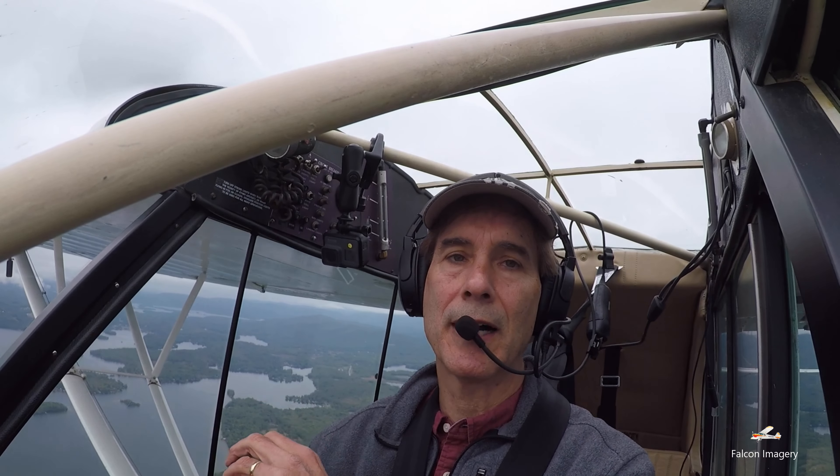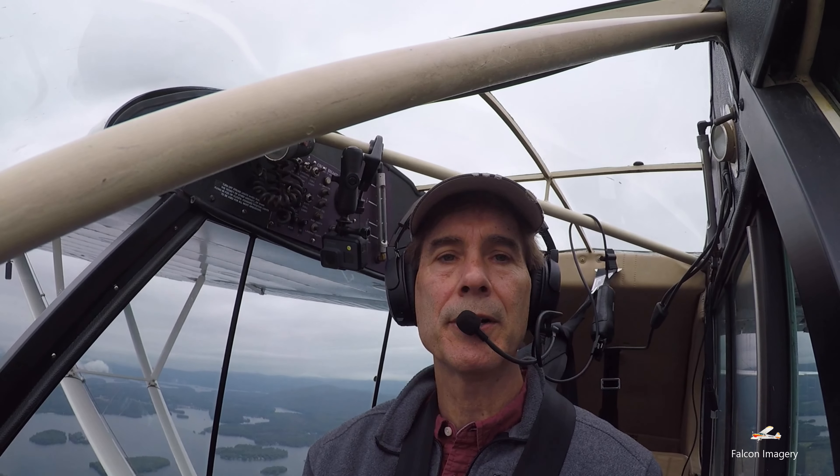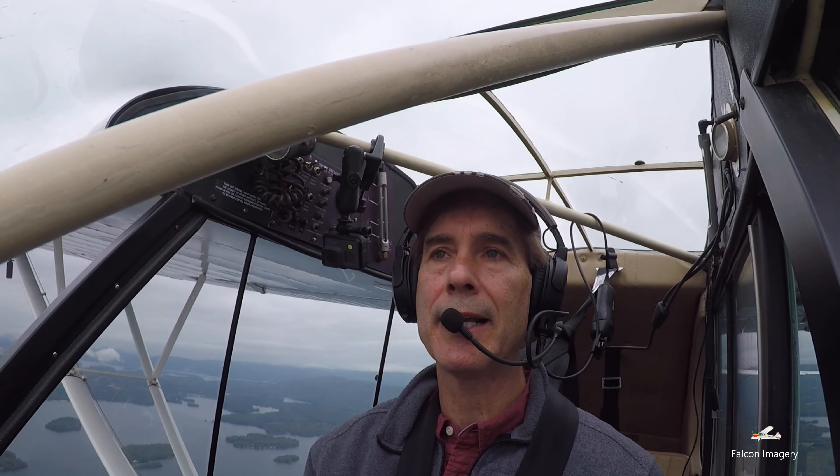While doing that, I'm going to squawk 7700, get on 121.5, and declare an emergency — stating that I've got a wing fire and I'm going down, giving my distance from the nearest airport or planning to make an emergency landing at an airport.